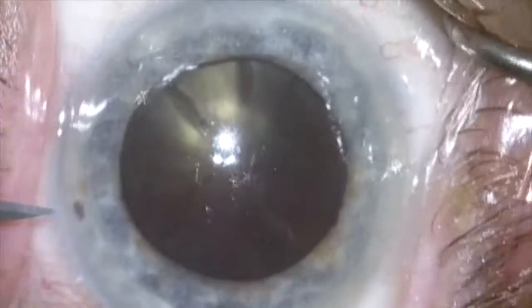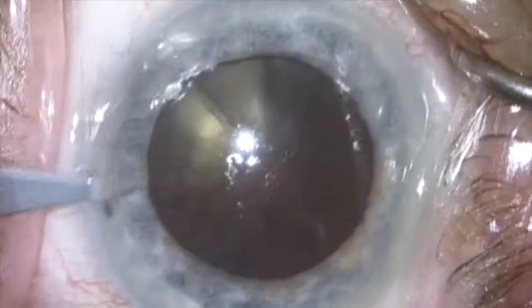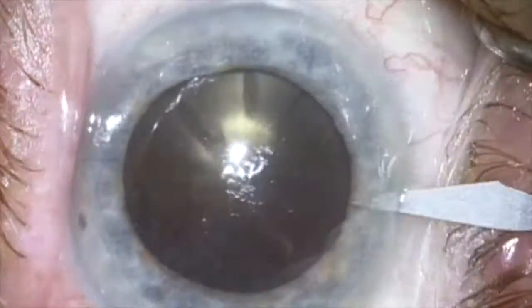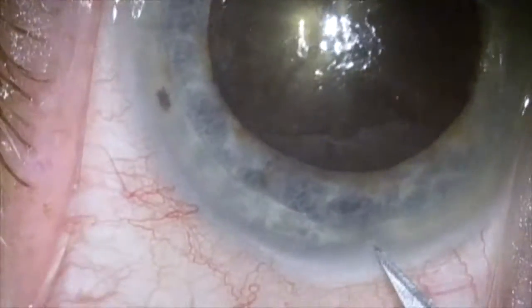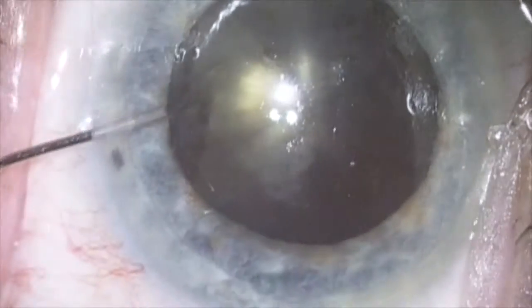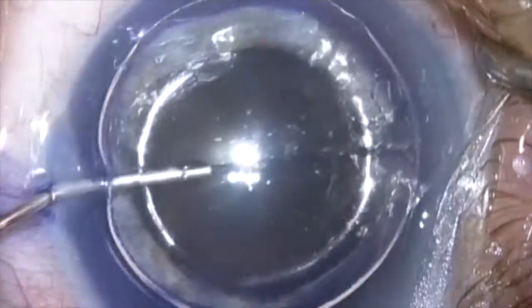This is a patient with an extremely dense, cold black hand motion cataract referred in for cataract surgery. She is 95 years old and the other eye has an anterior chamber lens with glaucoma after cataract surgery.